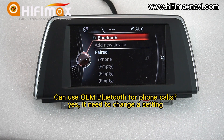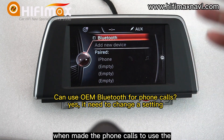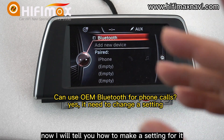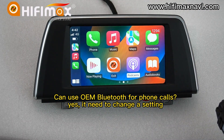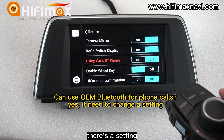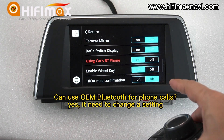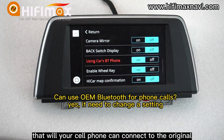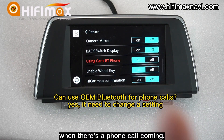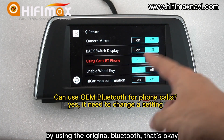Some friends ask: is it possible to connect the phone to CarPlay and at the same time use the original microphone and Bluetooth for phone calls? That's okay. Here in the settings, there is an option 'Use the car's Bluetooth phone' — you can set it to on. That way, your cell phone can connect to the original Bluetooth and at the same time connect to the CarPlay box. When a phone call comes in, you can pick it up using the original Bluetooth. That's okay.